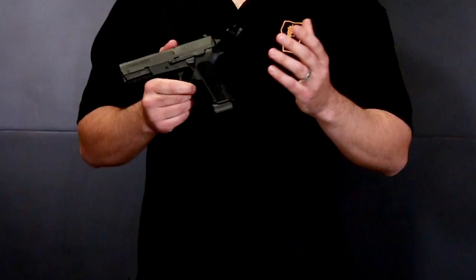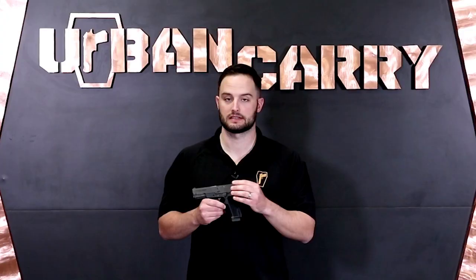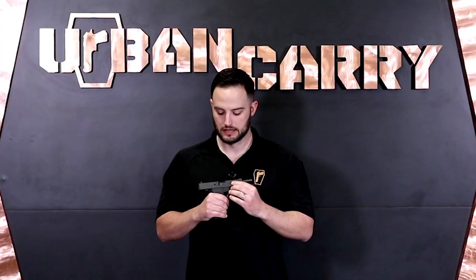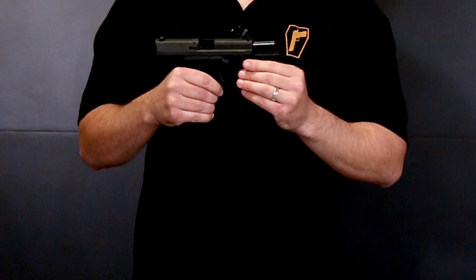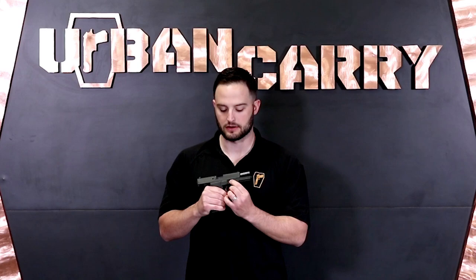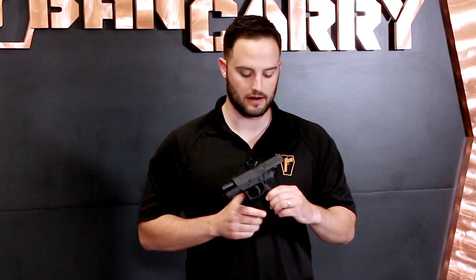The slide finish comes in three options: standard black, a two-tone stainless finish, and flat dark earth or coyote. The flat dark earth finish is throughout including the frame, but the other two come with the standard black polymer frame. There's an external extractor, typical for Sigs, and a loaded chamber indicator on top of the slide. The barrel is about four inches and stainless steel. The slide stop pin works similarly to a 1911 slide stop pin and is attached to the slide release lever — it's a notably long slide release mechanism.